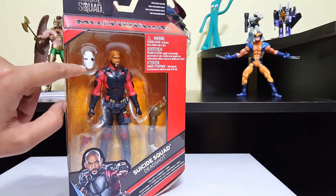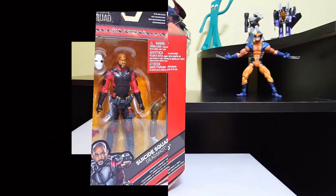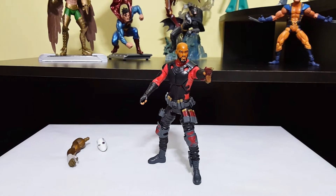He comes with a head to swap and just one hand gun. Let's go ahead and open this guy up and see what we got. And out of the box, here he is. Believe it or not, it was really easy to pose this guy. I like the fact that all the figures in this wave are pretty well balanced — you can pose them in any way and most of the time you don't even need an action stand.